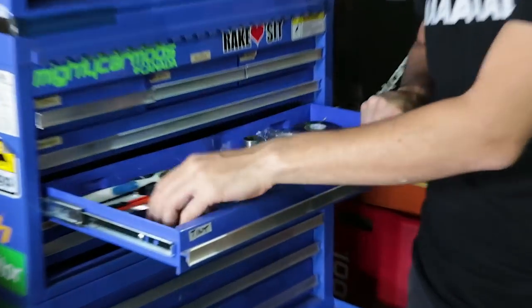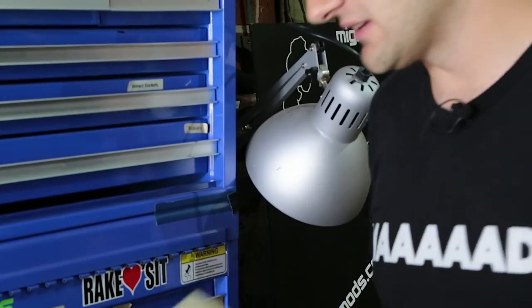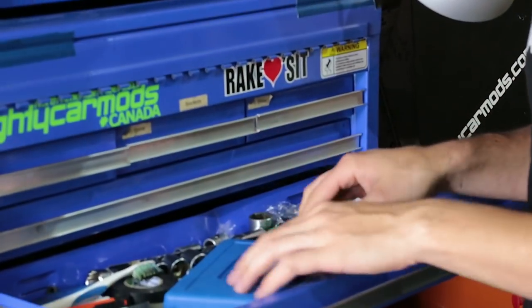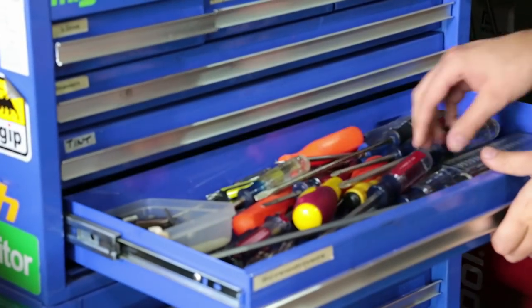Moving down, we have drawers with more specialty stuff like tinting — we've got squeegees that we use for tinting. These are tools we bought once but we can keep tinting cars till the end of time. Things like blades, other bits and pieces, and tape are in there too. Then there's the screwdrivers drawer.